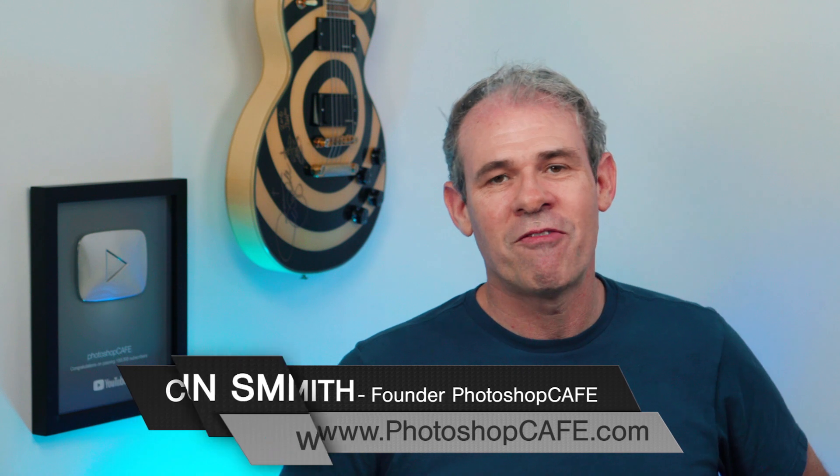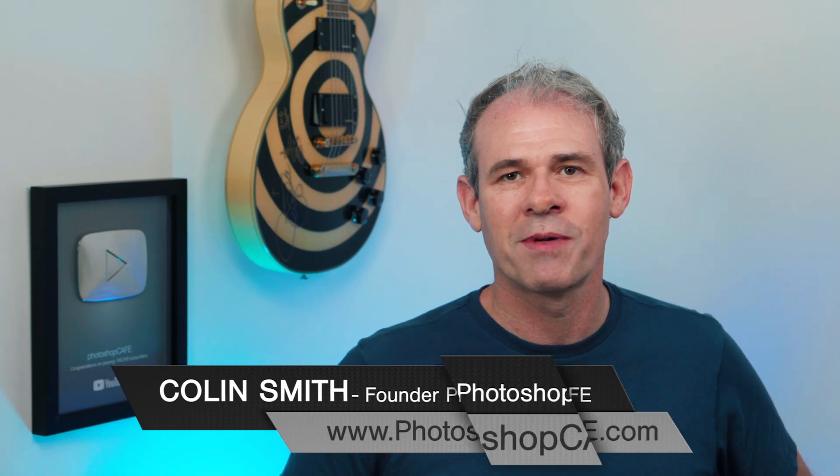Hey Cafe Crew, it's Colin Smith here from PhotoshopCafe.com, the very best place to learn Photoshop and Lightroom. Don't forget to follow me on Instagram at PhotoshopCafe — I've got a ton of images that I'm posting there all the time.